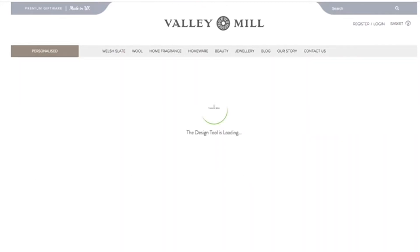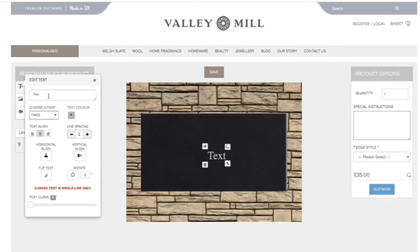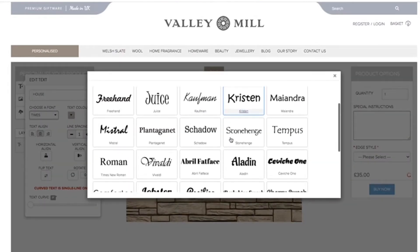The design tool will then load. It's super easy — just need to add some text. In that text box we're going to type in the name of our house. The name of our house today is going to be 'As Easy As That'. There's the name of our house.